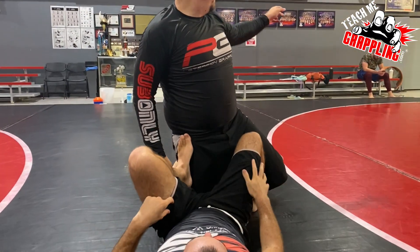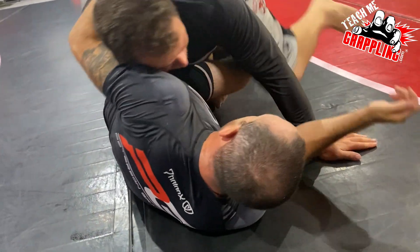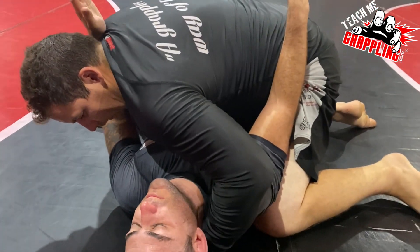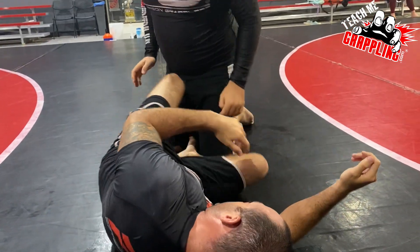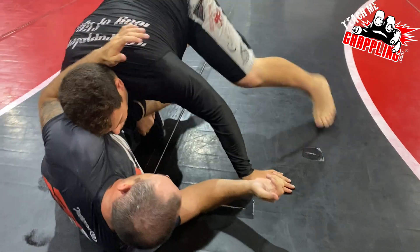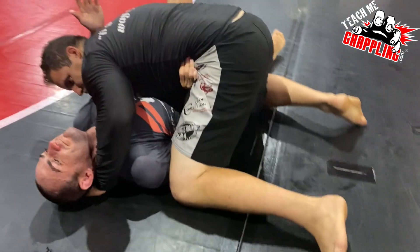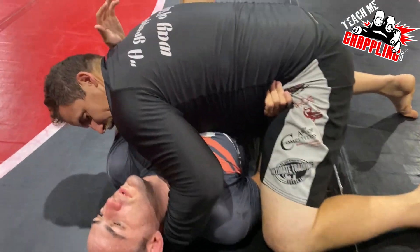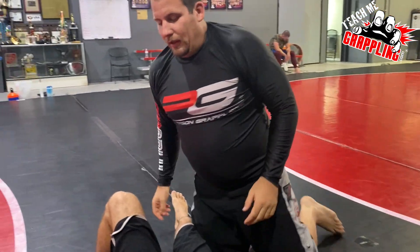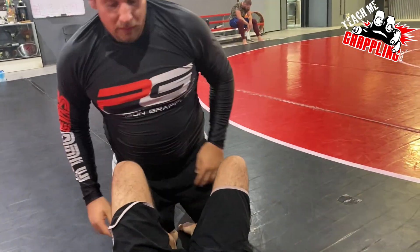Do it again — yeah, you're learning the leg weave now. You just kind of climbed over his legs. Can you sprawl and do it? When you go here — sprawl, yeah. Look at that. Look at that grappling, jiu-jitsu — in just a couple of minutes you learned a whole new guard pass. Genesis of jiu-jitsu. It's so easy, look at that.